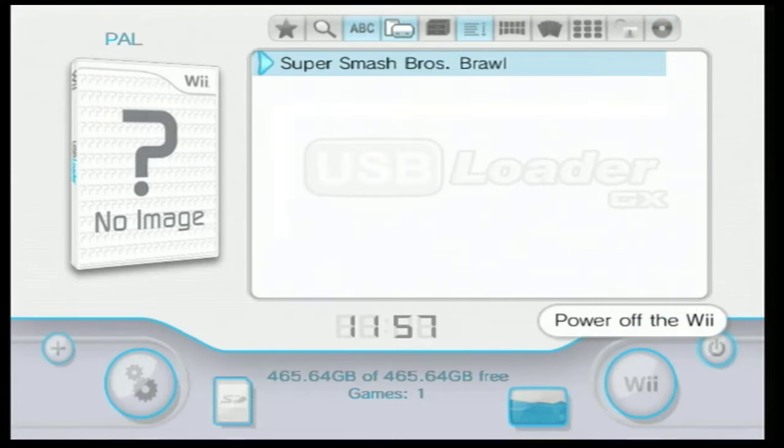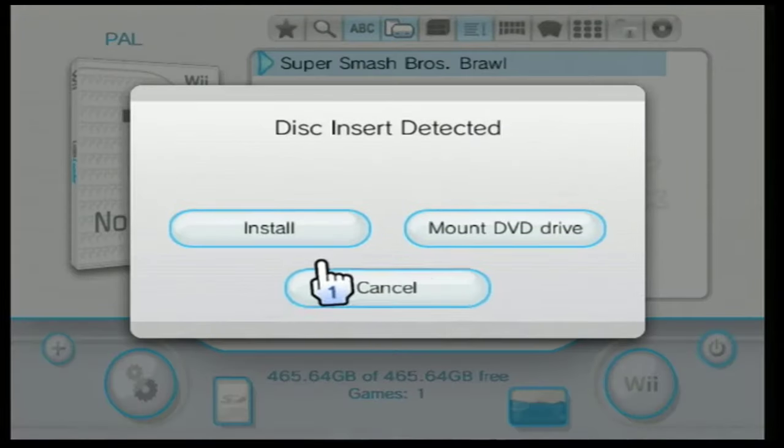You will see your game in the menu right there. To dump your other games, simply swap the disc and do the same thing as before.